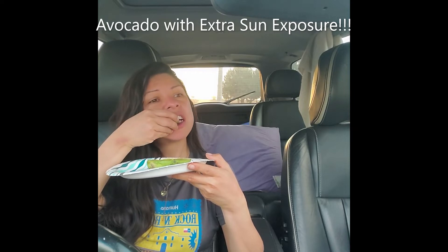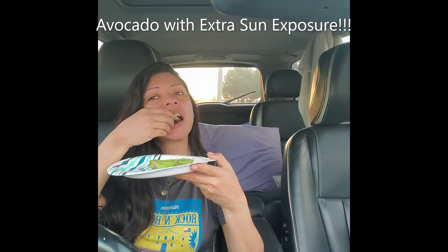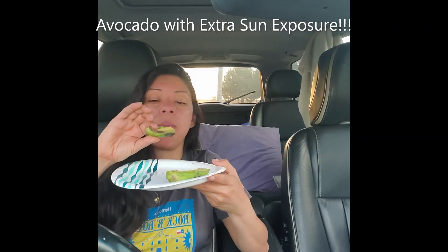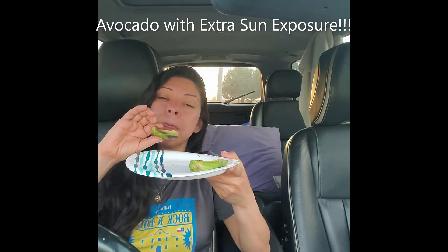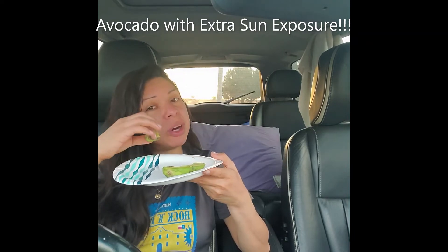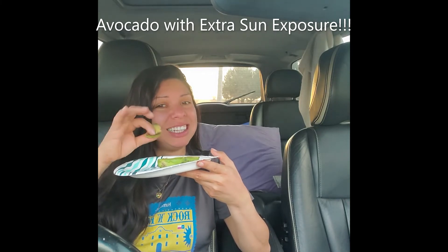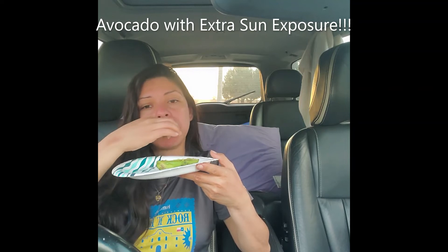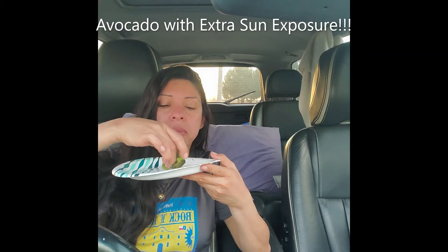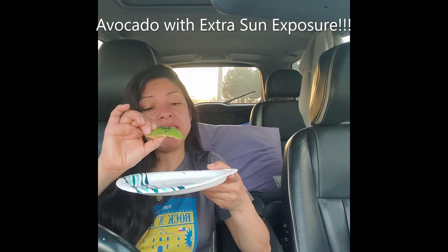We're doing really well. Like I said, it tastes different. I haven't acquired a taste for avocado in this form — not in the sun-baked, overheated form. We keep on going, we keep eating, doing all that we can to invest into the health of our body.